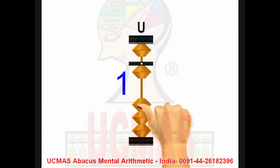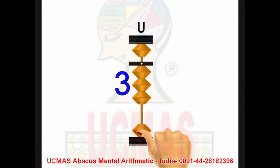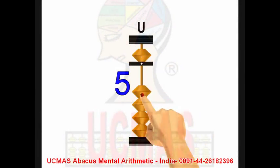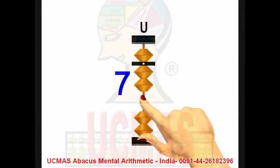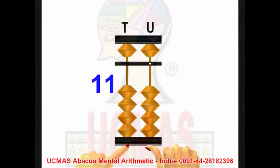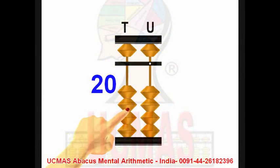Addition counting: 1, 2, 3, 4, 5, 6, 7, 8, 9, 10, 11, 12, 20.